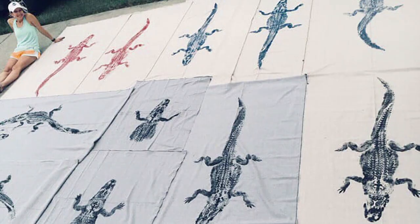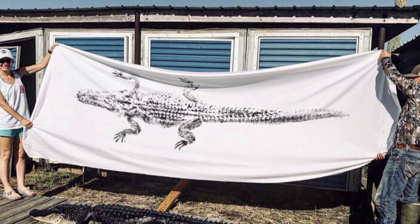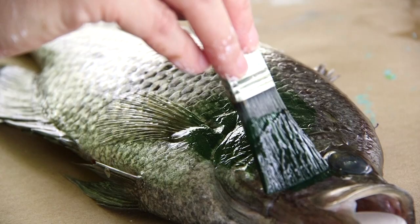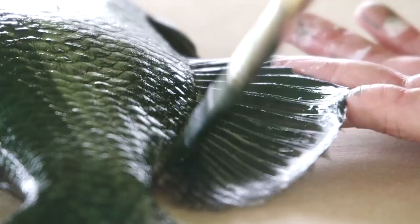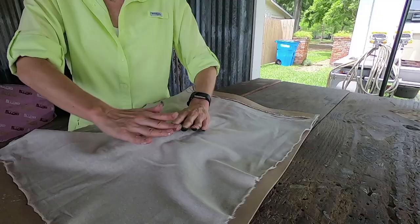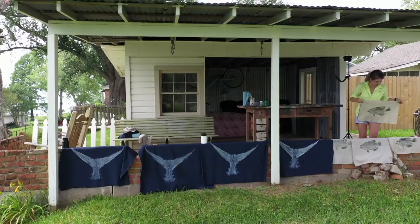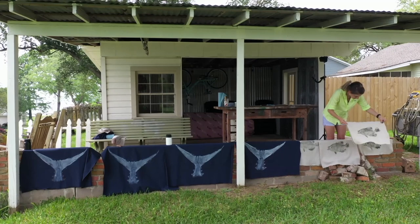A lot of times with something like an alligator, you really get a lot of detail right there pulled directly off of the animal. With something like the speckled trout, there are so many little intricate details — spots, specks, and scale patterns involved. Whenever I get home, I'll stretch it and just start going back over it, adding those little things that make the fish and give it its character.